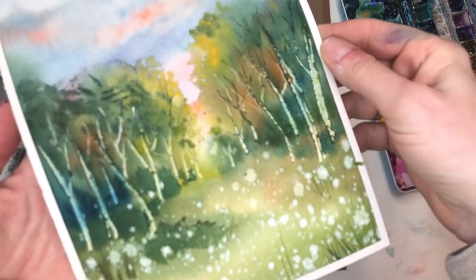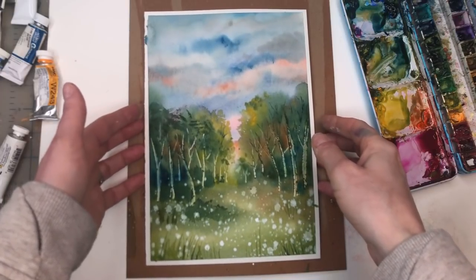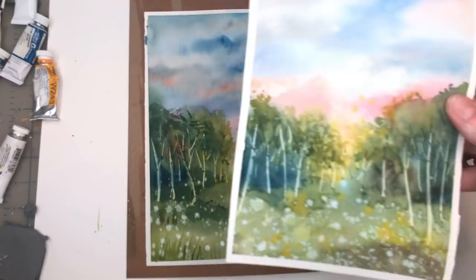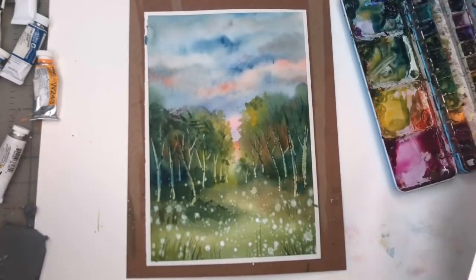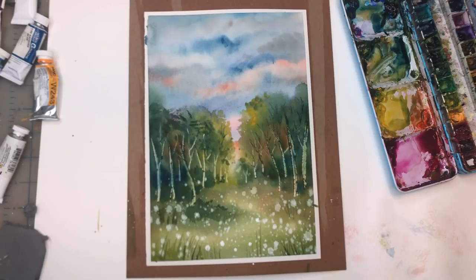Hey guys, welcome to my channel. My name is Ellen. Today we're working on an abstract, beautiful little sunset landscape. It's based off another fun one that I did earlier on my own, but this one's a little bit different. I go over things step by step. It's wet on wet, it's a lot of fun. If you have any questions, please leave them in the comment section. Don't forget to check out my Patreon — I have exclusive tutorials and traceables there, plus ad-free videos and traceables that go with my YouTube channel. Please don't forget to hit the bell notification button, and without further ado, let's get started.